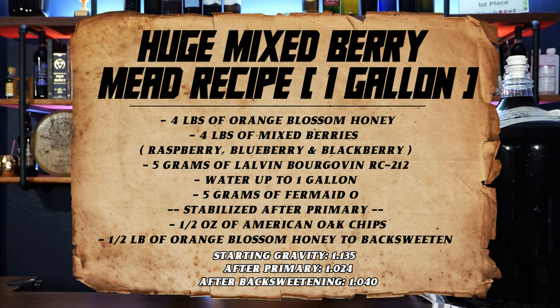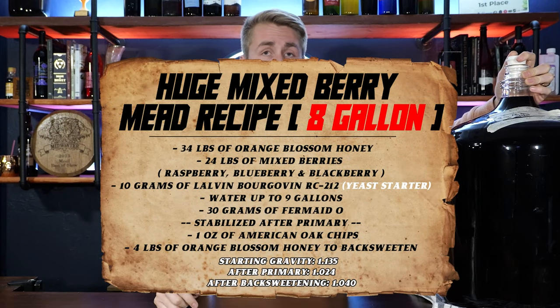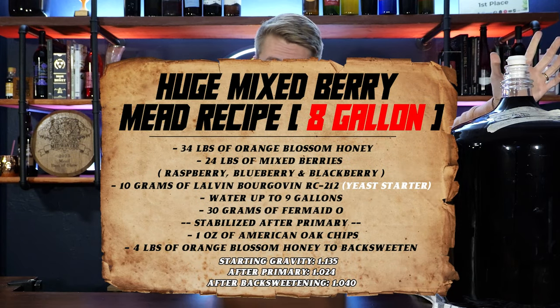Everything else, just take that card and multiply it by three, four, five, whatever. In this circumstance, I had 6.5 gallons left of this brew, meaning I started with a lot more. So my recipe card — for one gallon — you'll see me using way more fruit and honey throughout the video, but I just did a bigger batch.